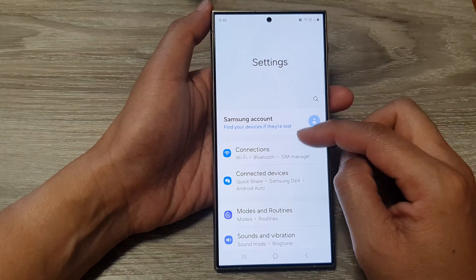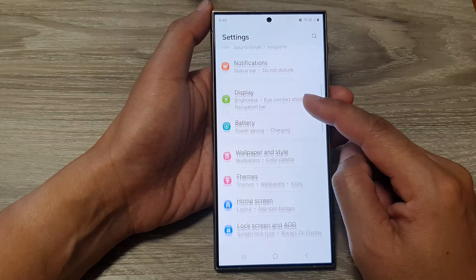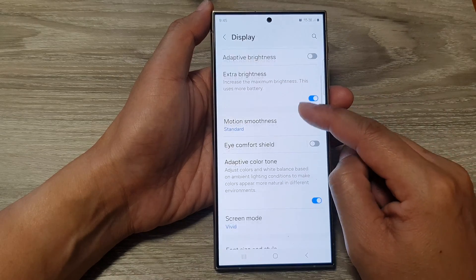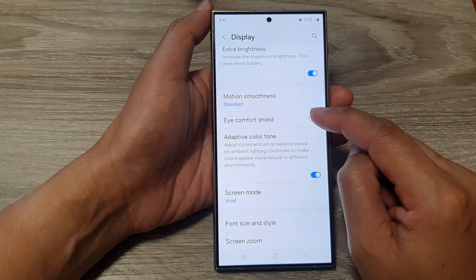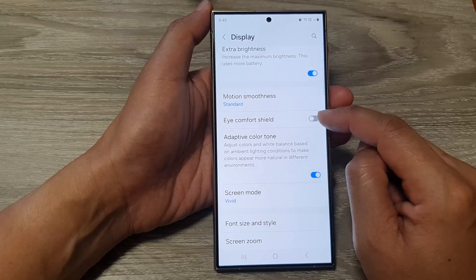Next, in the settings page we scroll down and then tap on Display. Now scroll down and then tap on Eye Comfort Shield. Tap on the toggle button to switch on or turn off Eye Comfort Shield.